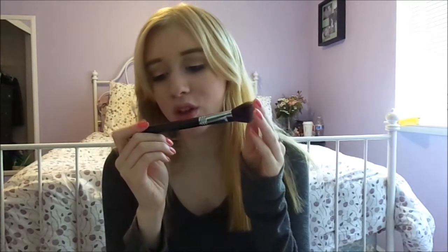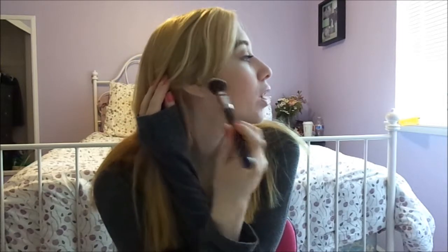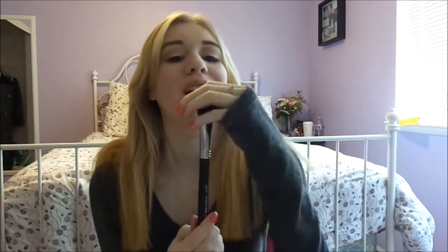Next brush I'm going to move on to is the Sigma Large Angled Contour F40 brush, and it just looks like that. It's a blush brush, and you can also use it for bronzer, which I use it for blush and bronzer, because it just fits right into the contour of your cheek. This is amazing. It's really soft, it picks up product really great, and it just gives you the right amount of product on your skin. It makes your blush look very natural, and it's beautiful.